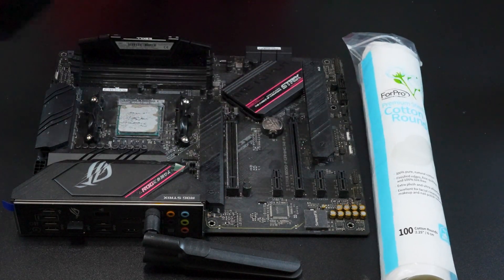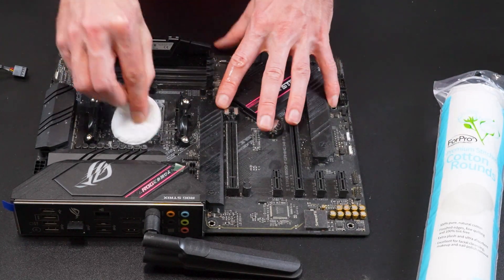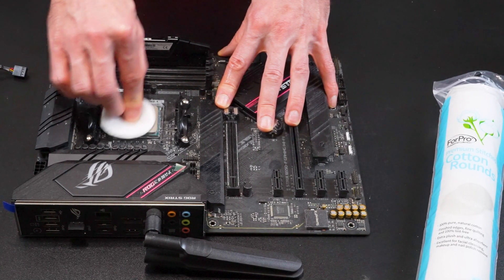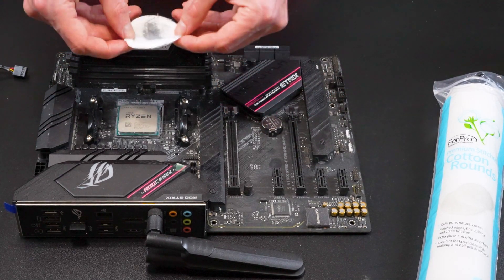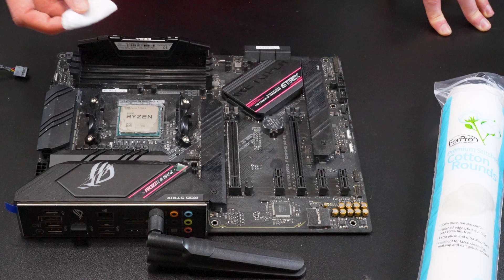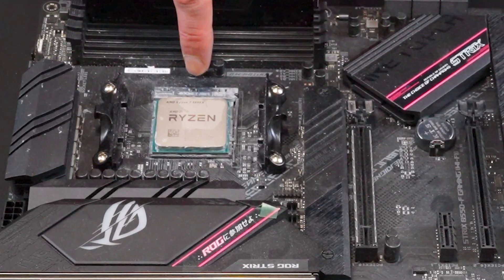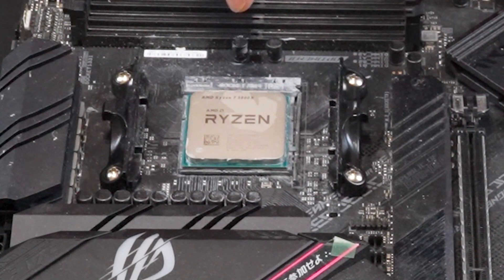I'll first get started with the motherboard. You'll want to take a cotton round and put some rubbing alcohol on it, then rub in circular motions to get it off. You might have to use more than one cotton round to get it all off. It's important to use rubbing alcohol because I'm getting really close to the electronics here. Rubbing alcohol evaporates quickly, which reduces the likelihood of rusting as well as short-circuiting if liquid touches the various components. You can see the rubbing alcohol slowly evaporate off of the CPU.